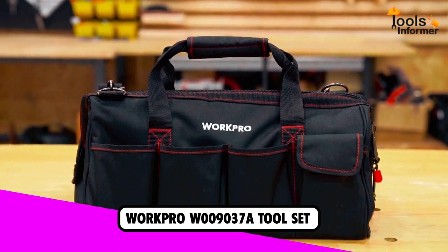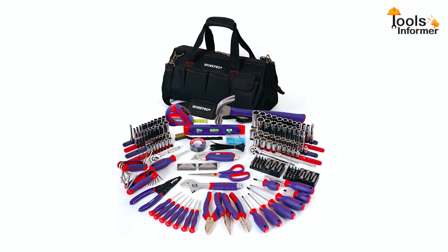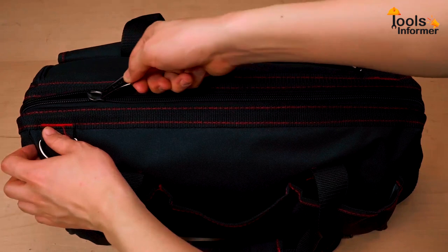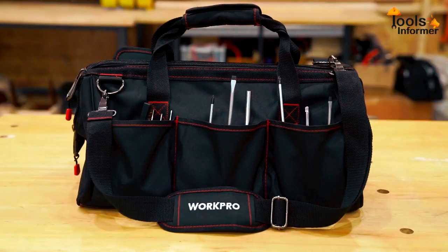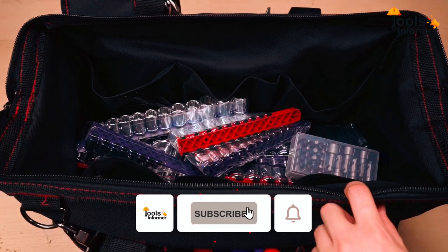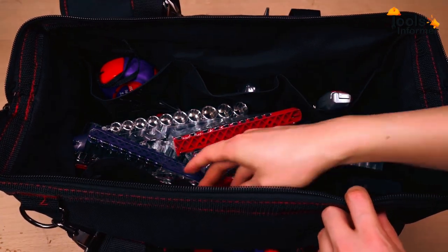First on our list is the WorkPro 322-Piece Home Repair Hand Toolkit. Apart from being our top choice, it is also the best basic home toolkit for the money. Thanks to the variety of tools it offers, such as utility knife, hammer, screwdrivers, cable ties, scissors, ratchet handle, brush, tape measure, socket sets, level, pliers, and hex wrenches, among much more.